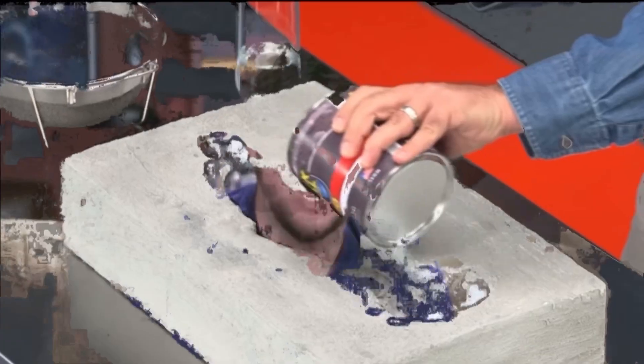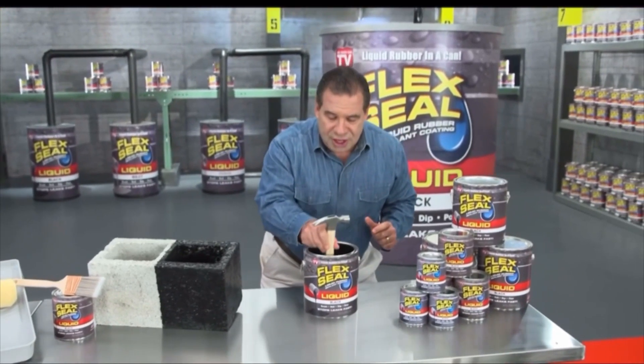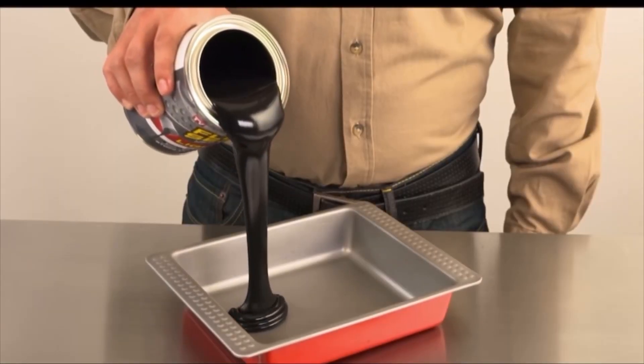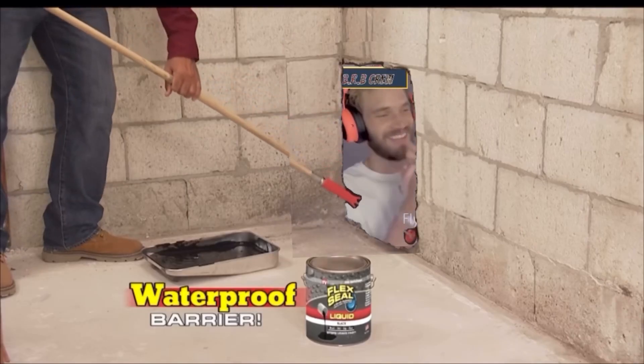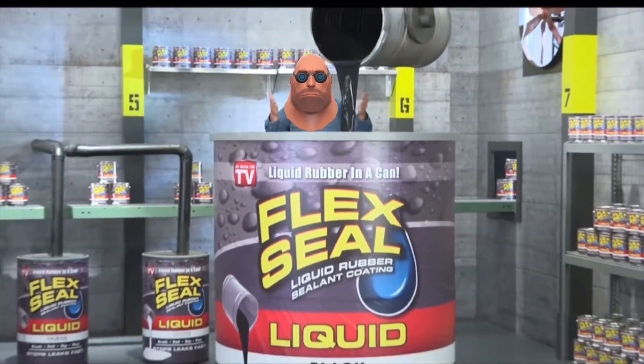This super thick rubber that you can pour right into cracks. Even dip all your tools for a tough, no-slip grip. Flex Seal starts out as a thick liquid and turns into a super strong, flexible rubber. It's completely waterproof. It's like a handy in a can.